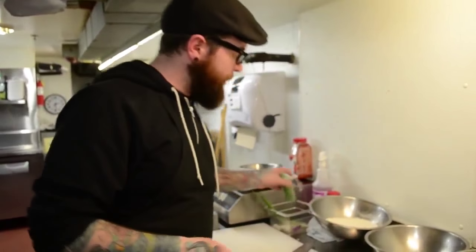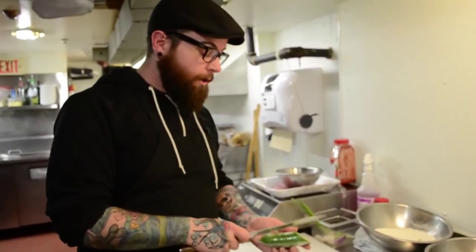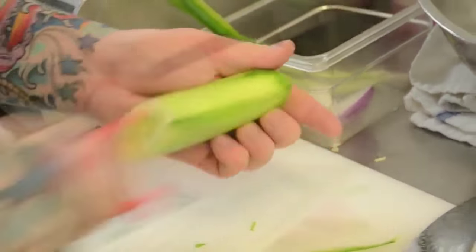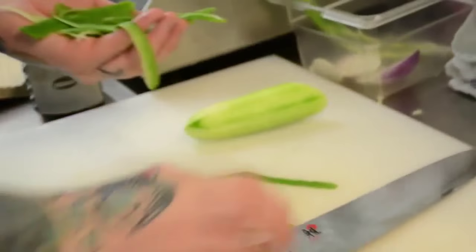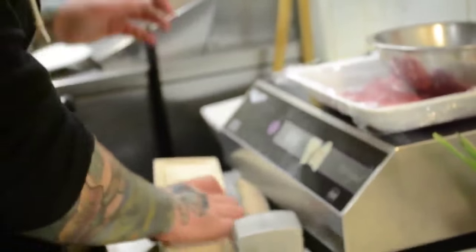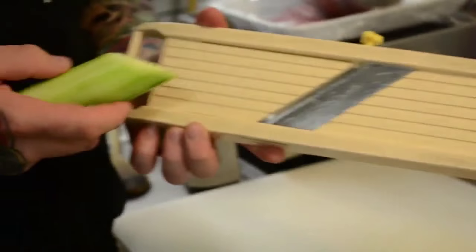While that's simmering, we can start getting our cucumber salad going. Get yourself a vegetable peeler and take all that green skin off of it. We don't need these skins, so we can get rid of them. Next, take a mandolin. If you don't have a mandolin, whether it's French or Japanese, you can use a box grater — most box graters have this option on one of the sides.